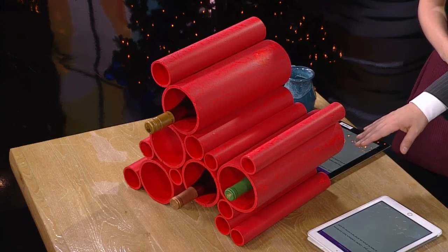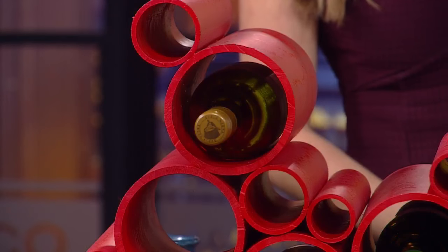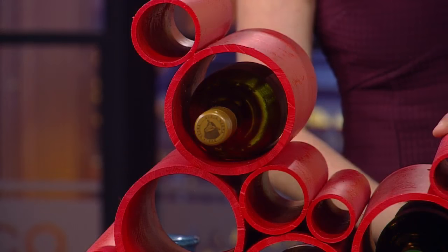So you just start building from the bottom and then keep attaching? Yeah. The PVC glue is instant, so you don't have to wait or clamp or anything like that. Then I waited about 24 hours for it to dry, and then I painted it.